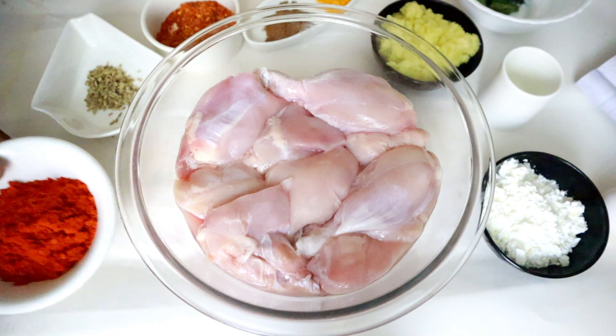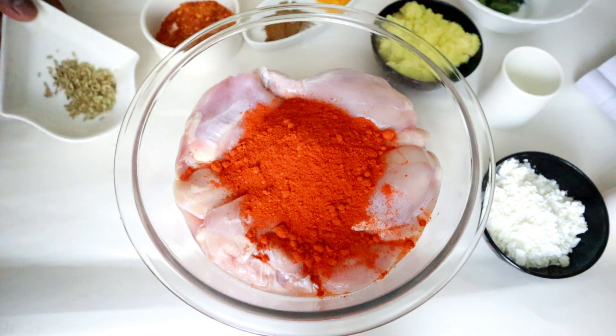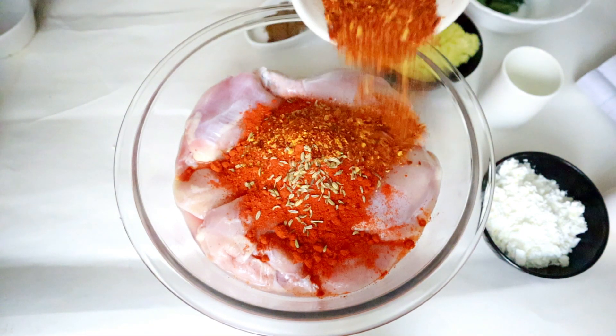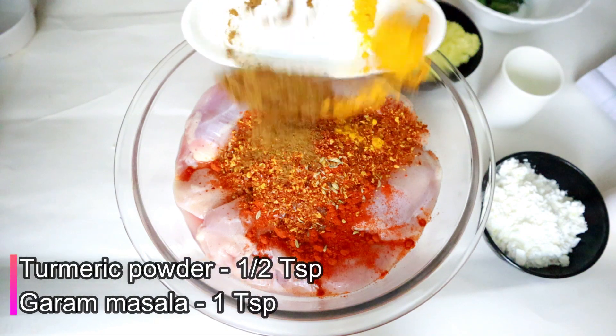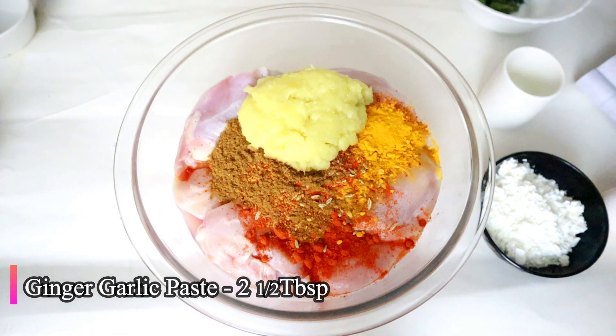Ingredients: 2 tbsp, 1 tbsp, 1 tsp, 1 tsp, 1 tbsp, 2 tbsp, 1 tbsp, 1 tbsp, 1 tsp of goth nurks, 1 tsp garam masala, 6 tsp manjal, 2 tsp ginger garlic paste, 4 tsp karave.